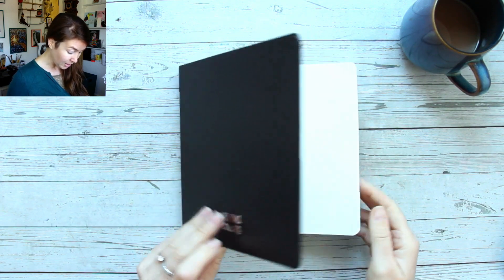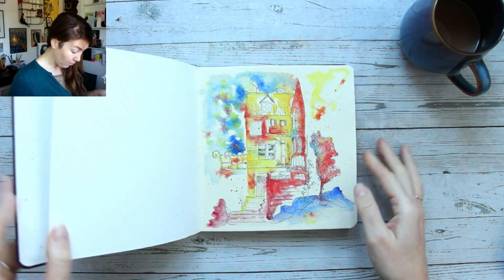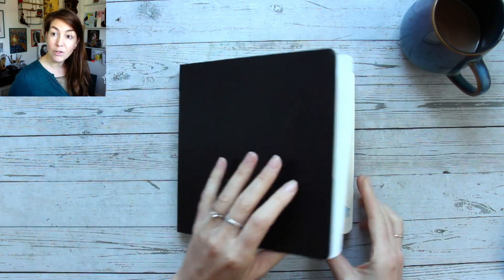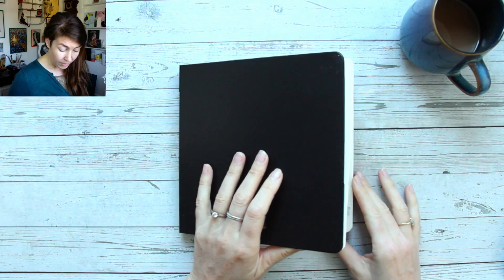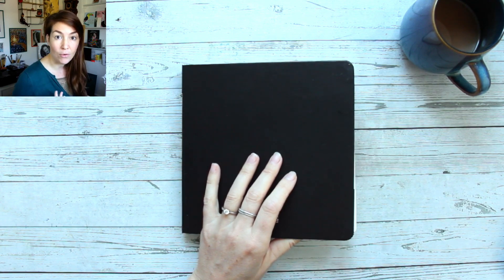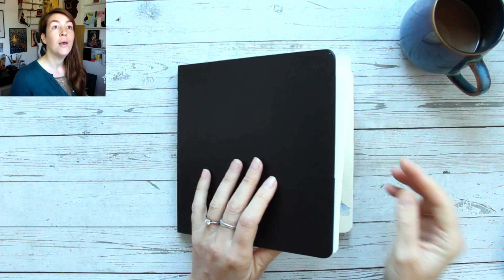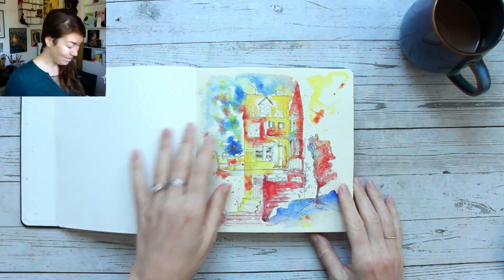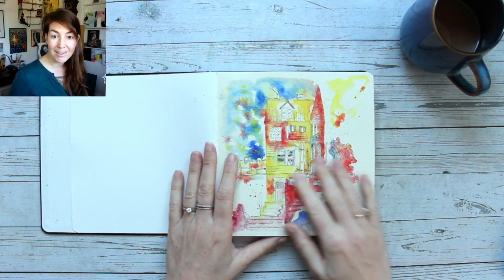I'm really happy with the paper quality. I never used this sketchbook before — it was the first time I bought one of these. I was looking for a fairly affordable 100% cotton sketchbook that I could use for Lime and Wash. I think it worked especially well for more loose, colorful paintings, not so well for fine details because the paper has a lot of texture. If you like this sort of style I would recommend it — it's quite affordable and a really nice size.